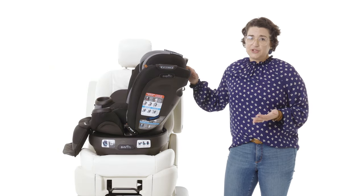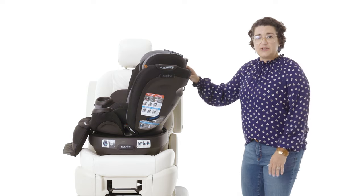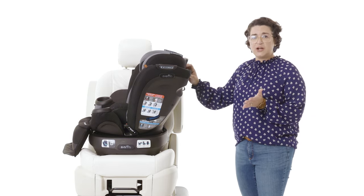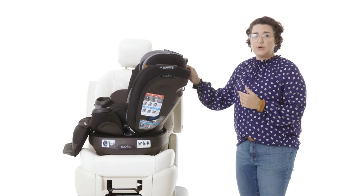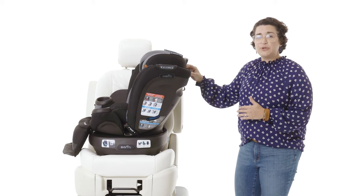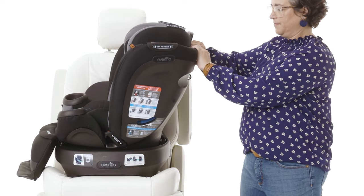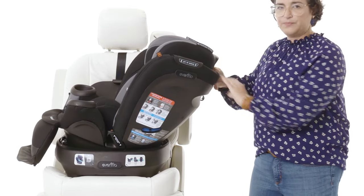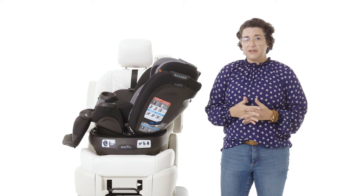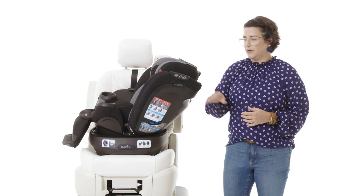If your car seat has become jammed and will not rotate at all, you may need to put a little extra effort in to get the car seat to recline all the way. Do this by squeezing the recline handle and pushing the car seat more upright first, which provides some counter pressure, and then quickly and forcefully pushing directly down to the fully reclined position. Once the car seat is fully reclined, you will be able to rotate all the way around to forward facing mode.